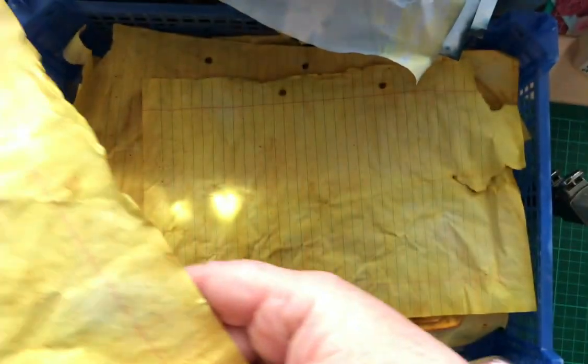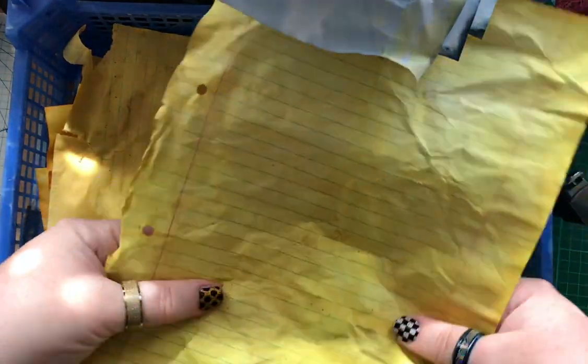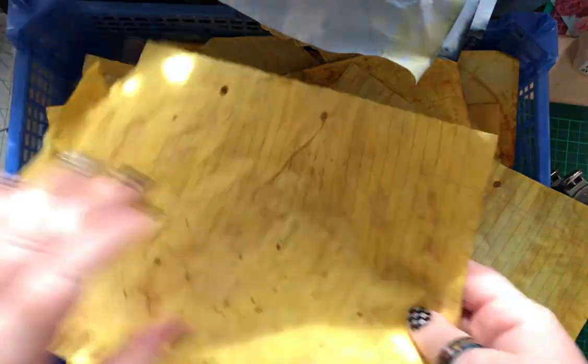Once they're dry they come apart an awful lot easier — that colour is amazing. Some of that powdery stuff might brush off, but some of it might need to be a bit more forceful with. I have to say I rather like it. Some of it's torn and I don't mind that either.